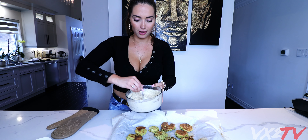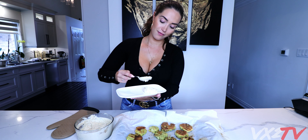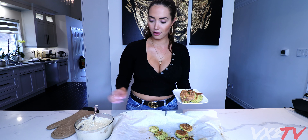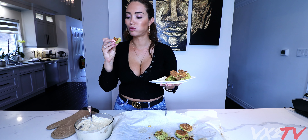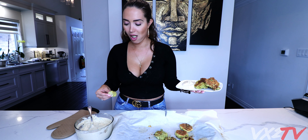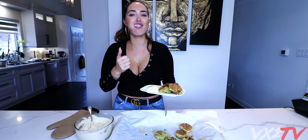Now we've got the dip over here and you guys can drizzle it on top or make a nice presentation. I'm traditional - just put them nicely over here so people can go in and get as much dip as they want. Voila - we've got some baked vegan falafels with some lemon garlic tahini. Let me dig in and try. It's not that bad - mmm, so good! This tastes very healthy.